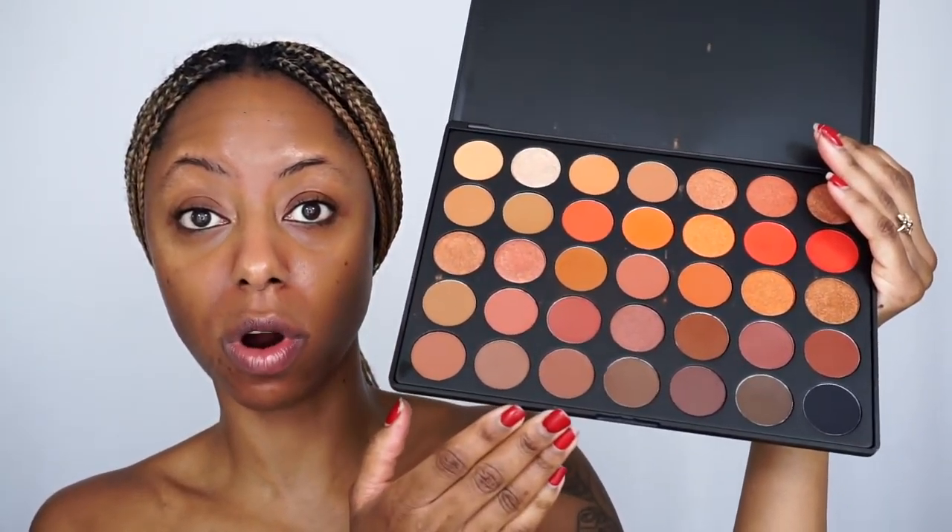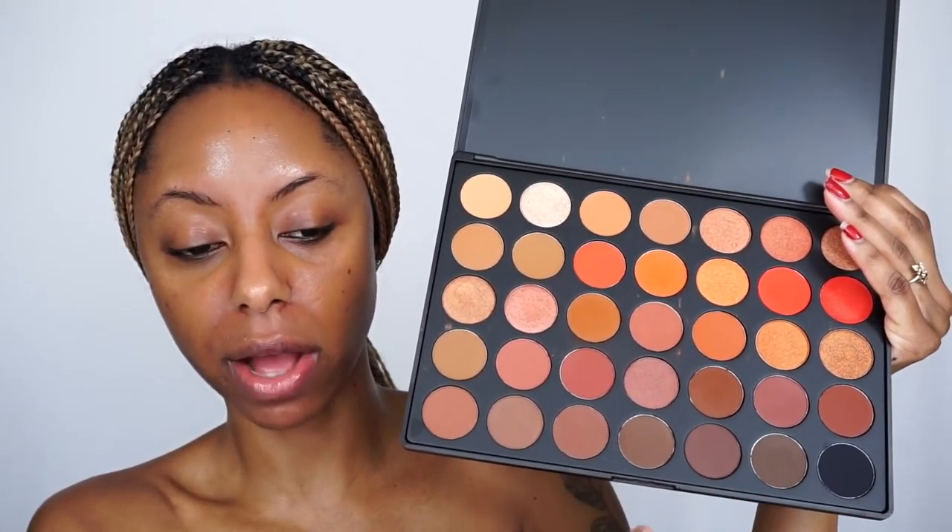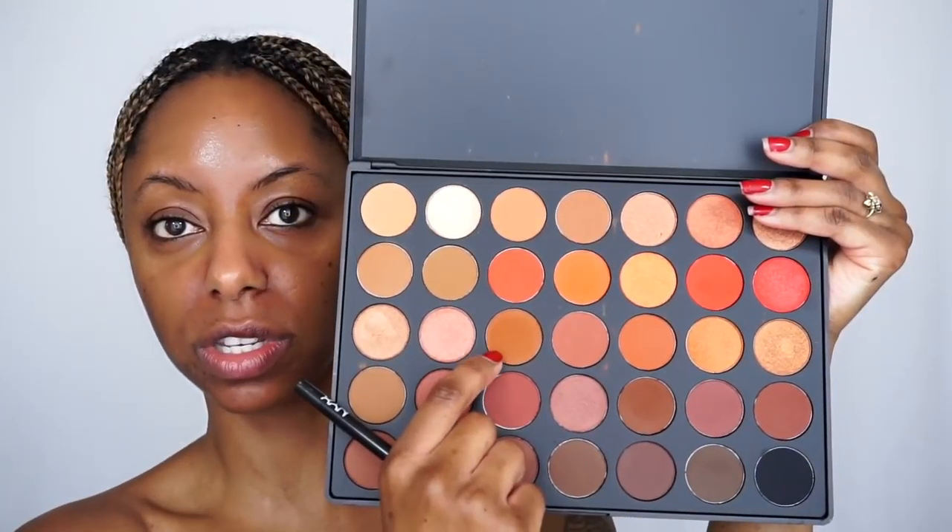I'm going to start with my eyes since this is a smoky eye look — I don't want any fallout on my face when I do my foundation. Solange's look had a smoky eye but in the crease it looked a little warm, like a soft orange. I'm going to go into my Morphe 3502 palette — it's a super warm palette with smoky colors and darker browns and blacks — and take this terracotta shade just in my crease.